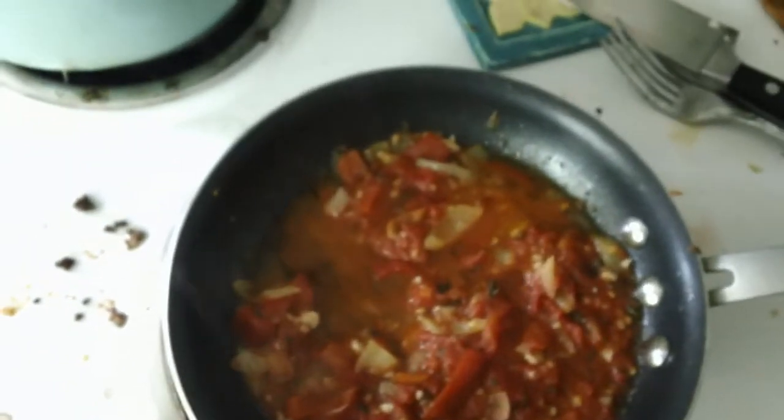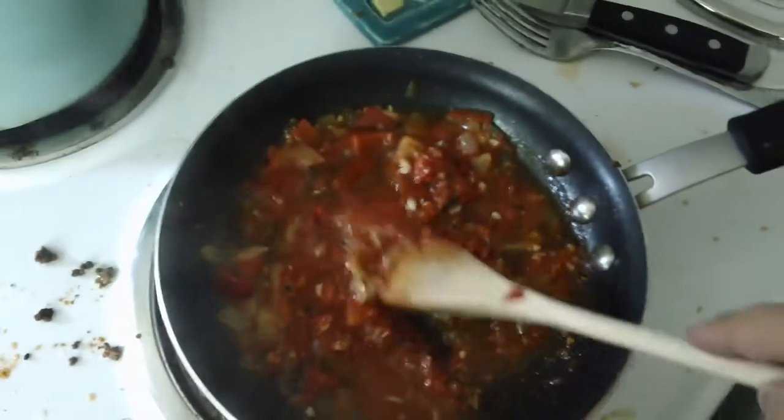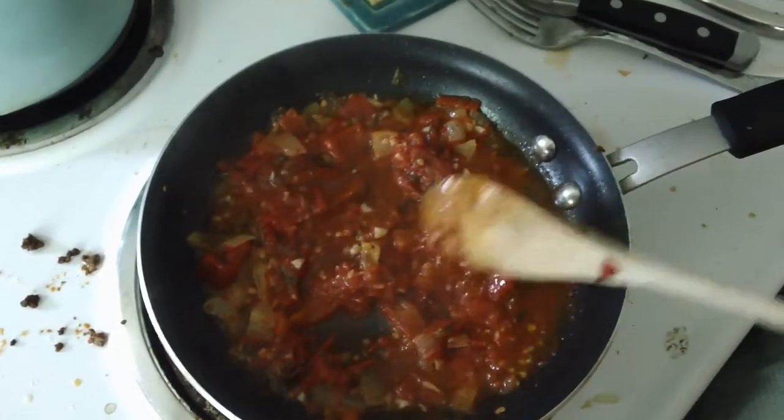Got some homemade spaghetti sauce in the pan for my lunch. Put some tomatoes, oregano from our dried oregano, some peppers, onions, and some garlic. That's all from our garden — everything in here is from our garden.